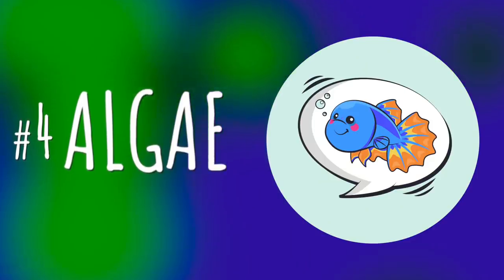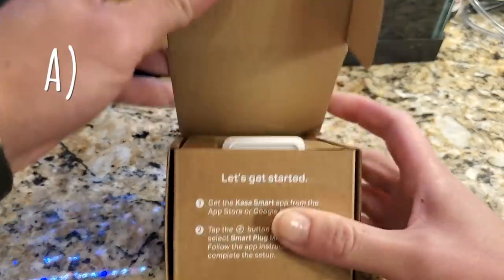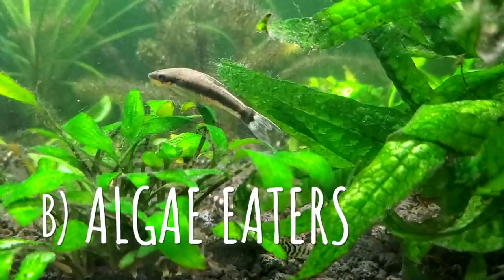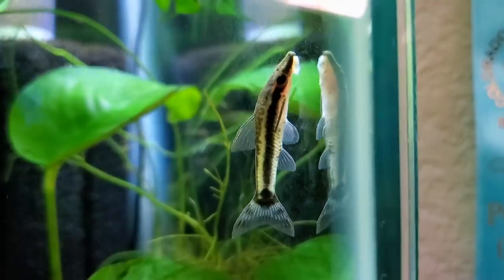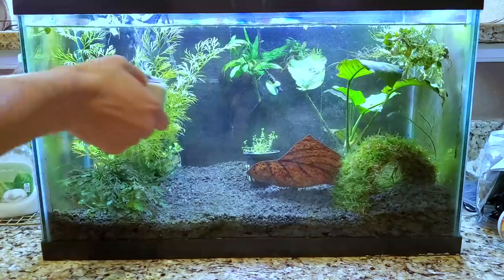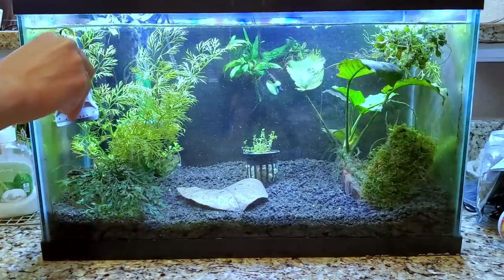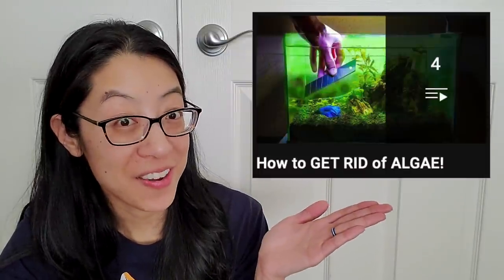One of my biggest pet peeves in the hobby is having algae on the tank walls, because then you can't see the fish and plants and it just makes everything look gross. A few tips: definitely have your light on a timer so you're not growing that much algae in the first place. Get the help of some algae eaters like otocinclus catfish and nerite snails — definitely a huge help. And get a mag float algae scraper. They're really nice because you don't even have to get your hands wet — just every time you pass the tank, do a few swipes and the gunk comes right off.